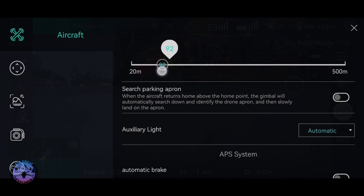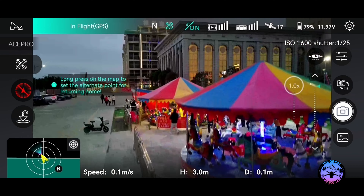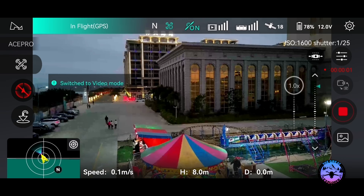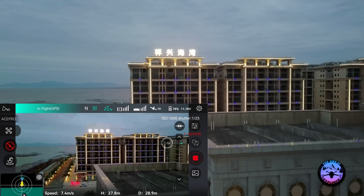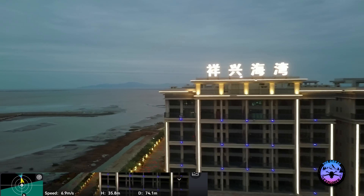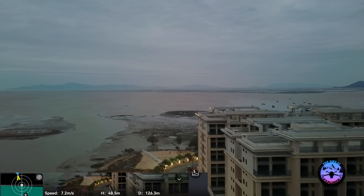Hi guys, welcome to another video. Today we'll be doing a flight test with the Hubsan Ace Pro. This is a larger drone compared to the Xeno Mini Pro. Let's take off and I'll move somewhere less noisy once airborne. We're by the seaside, which could get pretty windy, and we'll walk around and fly the drone to see how well it handles the wind.